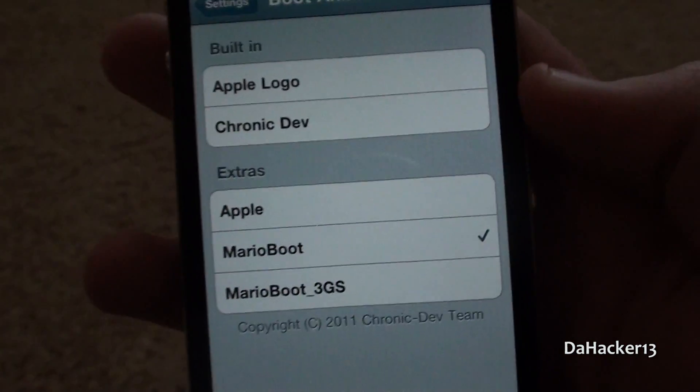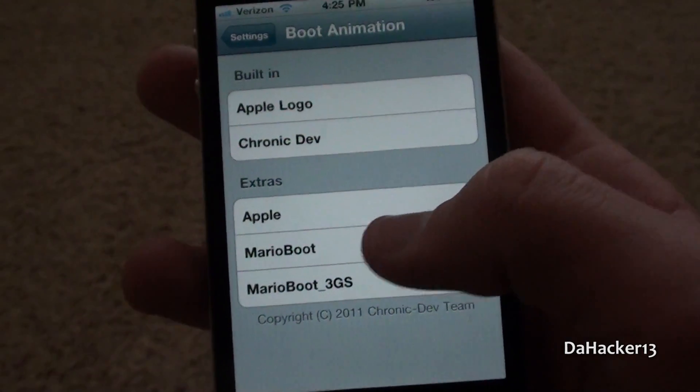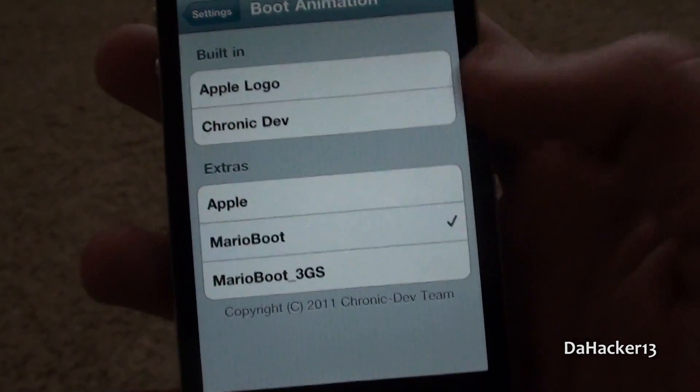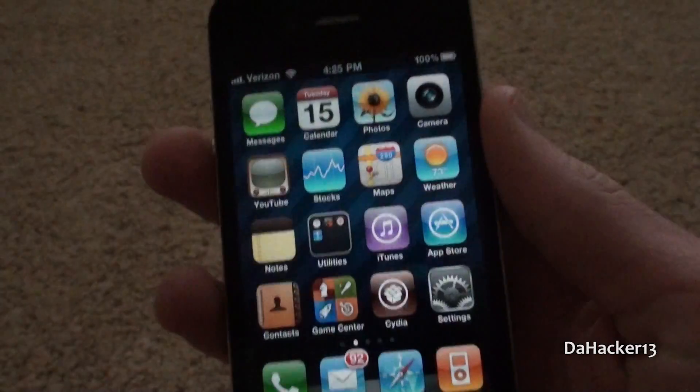I already found one that I like and it's called Mario Boot Logo — you can search for it in Cydia. To send it to your device you just touch it, and that's it. You can reboot your device and you should see the boot logo next time you reboot.